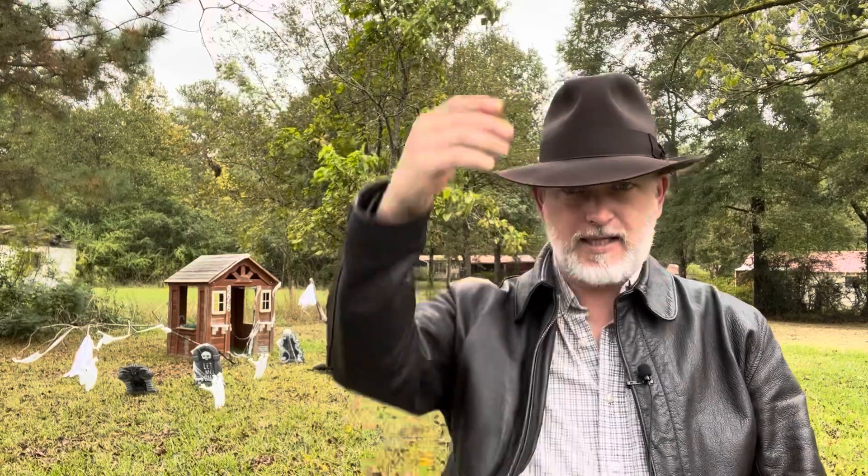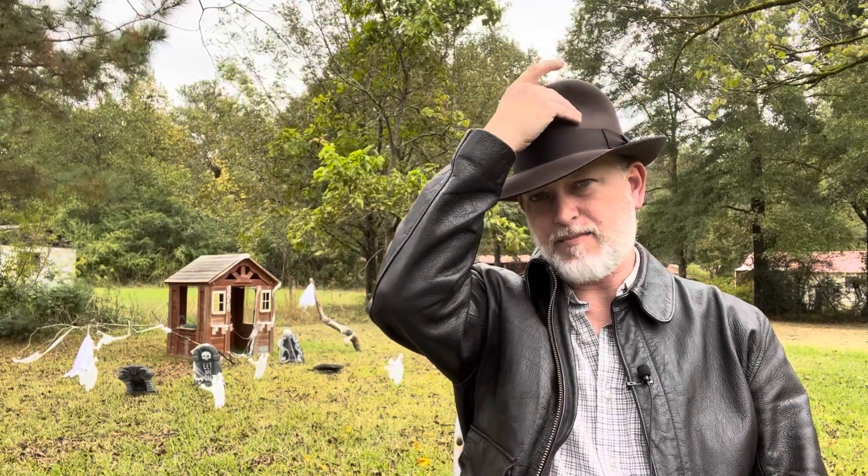I purposely didn't do anything to this so I could show you what it's like when you get it. And it got here pretty quick — under two weeks. It came USPS in the mail yesterday. This is a great alternative to that Dorfman Pacific Indiana Jones hat that so many of us started out with.